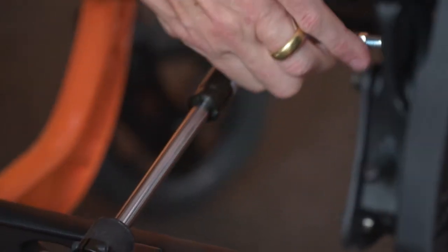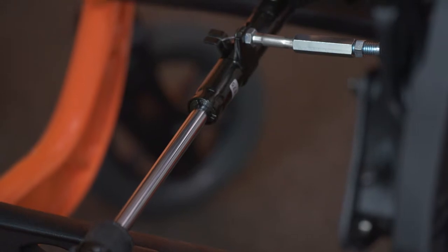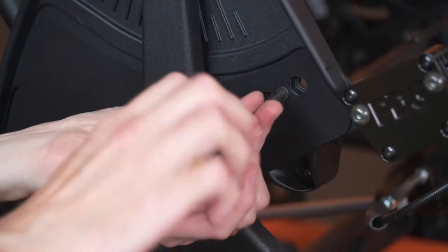With the tilt trigger removed, it is necessary to squeeze the activation lever of the MEC-LOK directly. Remove the cover plate fasteners and cover plate.